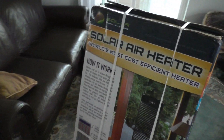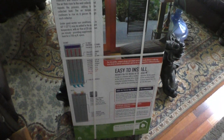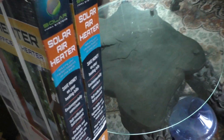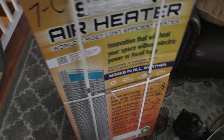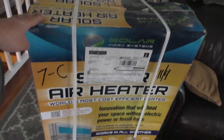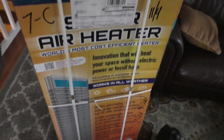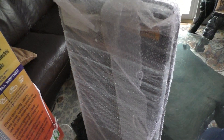Hey guys, I just got my solar air heaters from Solar Infrared — or Solar Infra. This came from Canada and it's interesting because I believe this item is discontinued. The actual company I think is based in Vermont or somewhere on the east coast, but they didn't have this particular model and I was able to find it on eBay. It was listed as being refurbished, but I'm a little skeptical about that — I think this might be new. Let's find out.